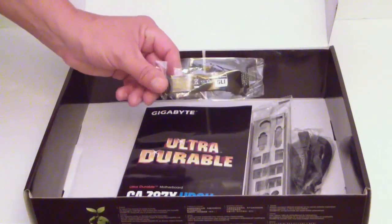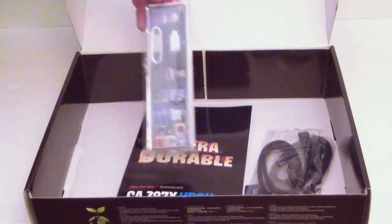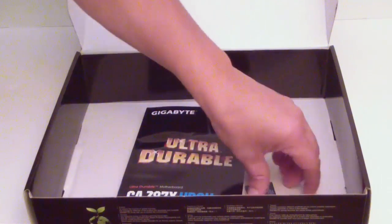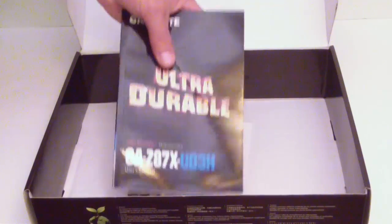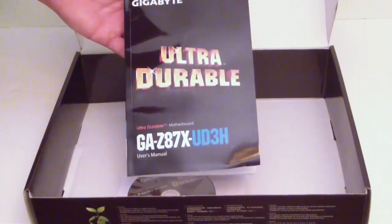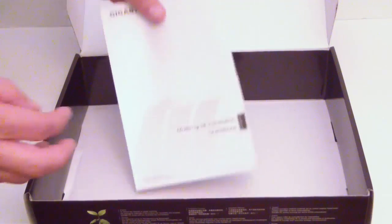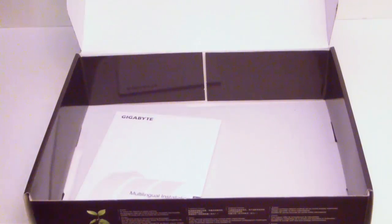First we have an SLI bridge, then of course your I/O shield. We've got four SATA 6G connectors, a nice little sticker for your case, the ultra-durable manual, the manual for the motherboard, the driver disc, and of course a multi-lingual installation guide. That's basically everything that comes inside the box accessory-wise.